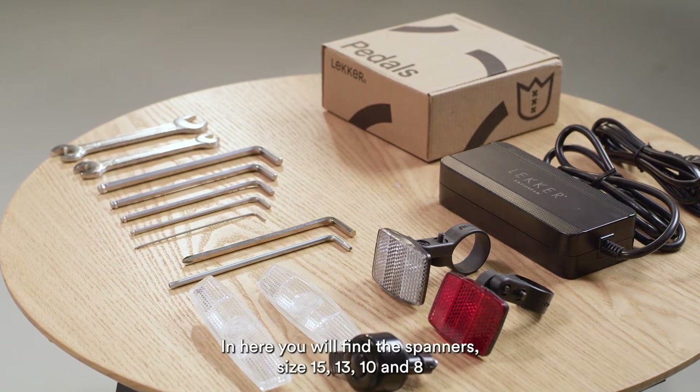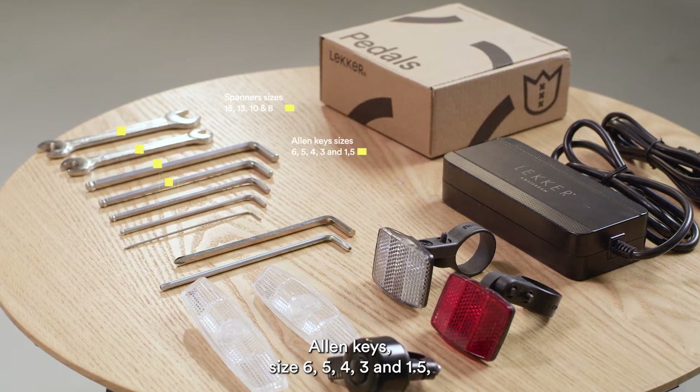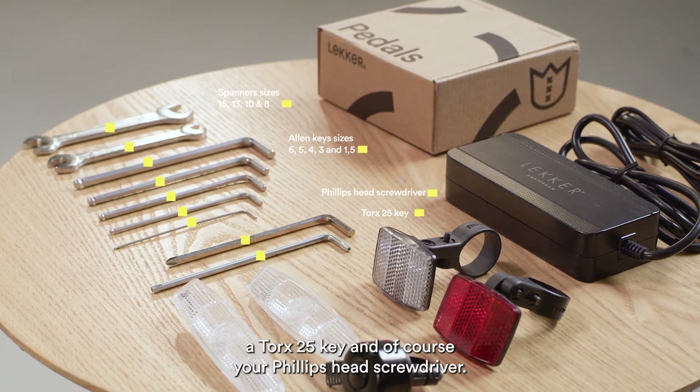In here you'll find the spanners size 15, 13, 10 and 8, Allen keys size 6, 5, 4, 3 and 1.5, and a Torx 25 key and of course your Phillips head screwdriver.